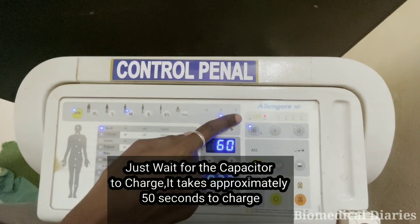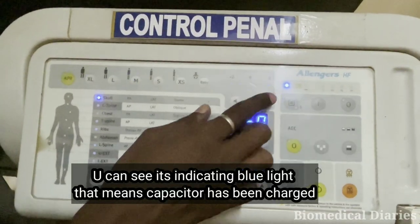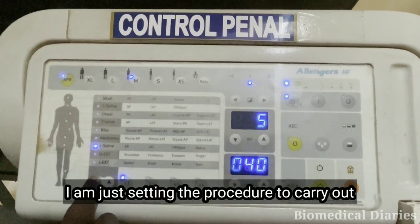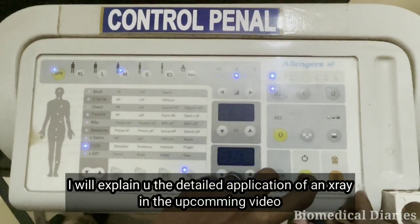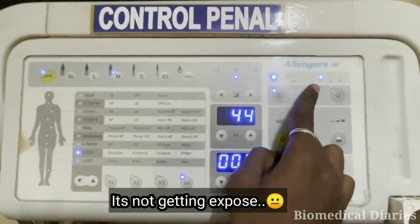It takes 50 seconds for the capacitor to charge. You can see the capacitor has been charged. We will set the appropriate procedure to carry out. I will explain the detailed application of an X-ray in the next upcoming video. I am just pressing the standby button and expose.